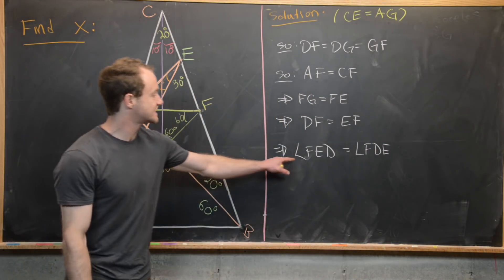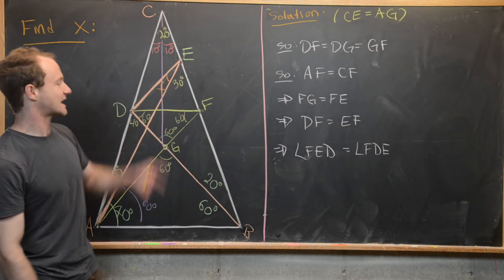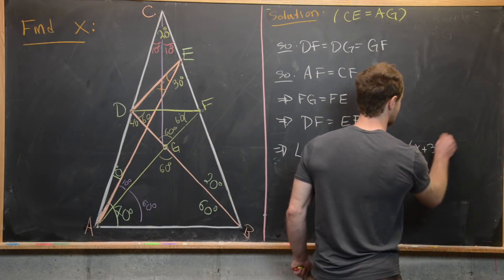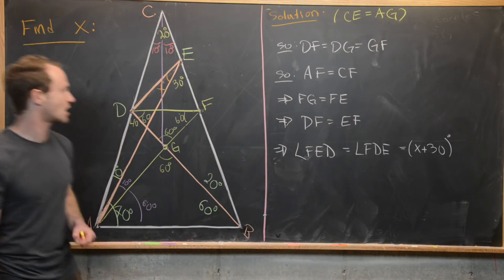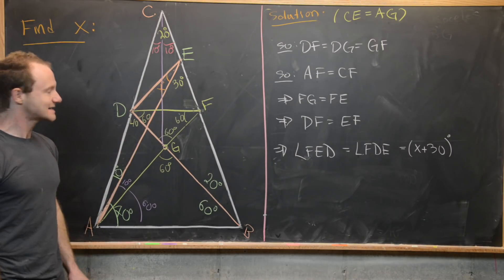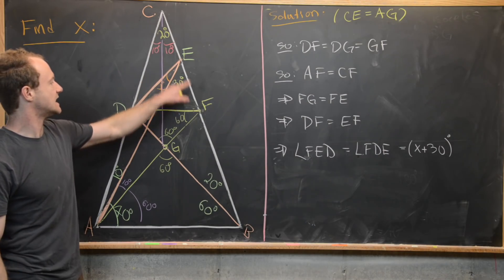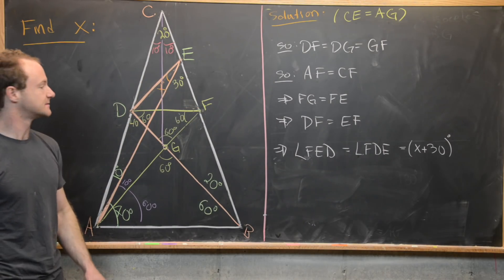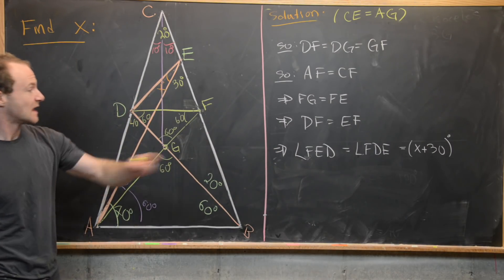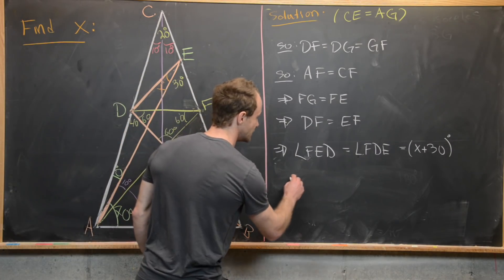Both angle FED and angle FDE are equal to X plus 30 degrees, since they're congruent and angle FED is X plus 30 degrees. So now we can use the fact that the angle sum of triangle DEF equals 180 degrees. Two of those angles are congruent and both equal X plus 30 degrees, so adding those two together gives 2X plus 60 degrees, plus the remaining angle DFE.